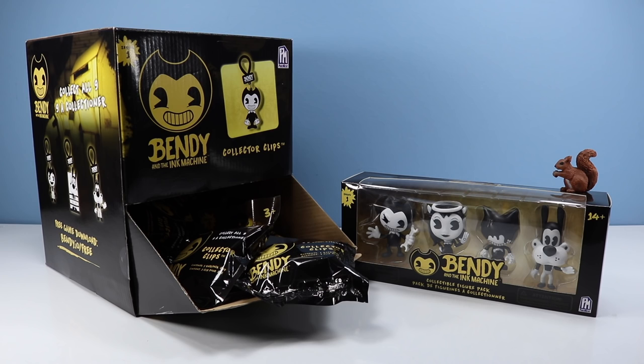On the table, we return with Bendy and the Ink Machine. You mean Landry and the Ink Machine. Landry, I just don't know about you anymore.